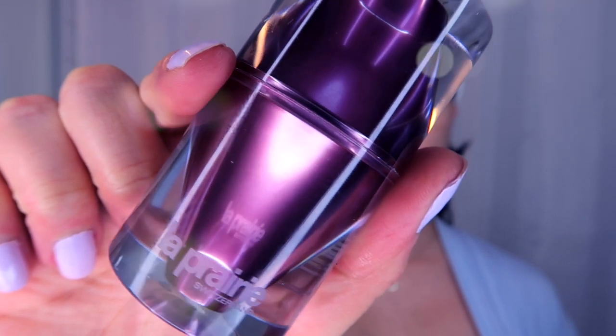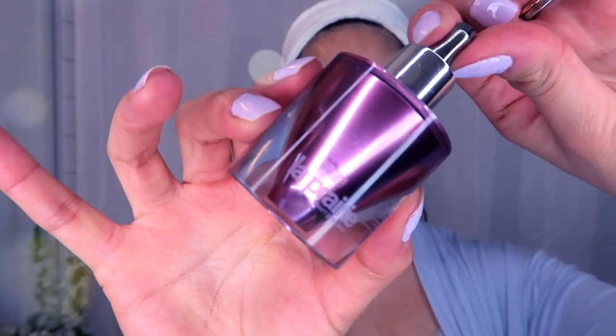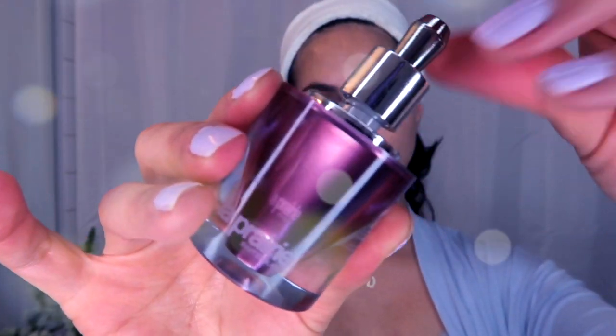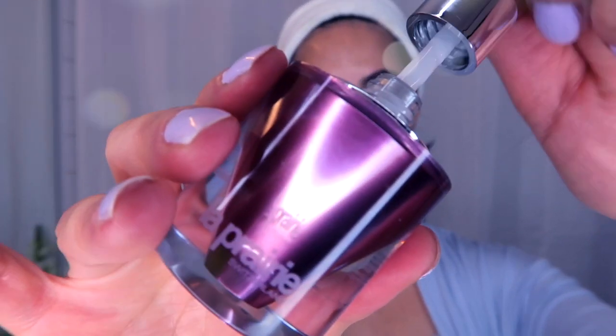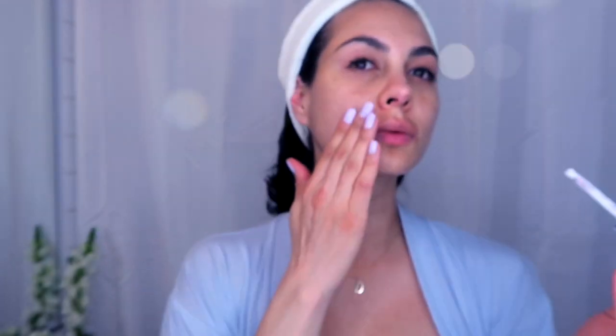Every now and then I like mixing up my clean beauty routine with the La Prairie Platinum Rare Cellular Night Elixir. I have no idea what it has — I know it has a platinum component — but what it does to your skin is incredible. It really tightens and nourishes your skin, so it's really good to incorporate into your beauty routine at night.